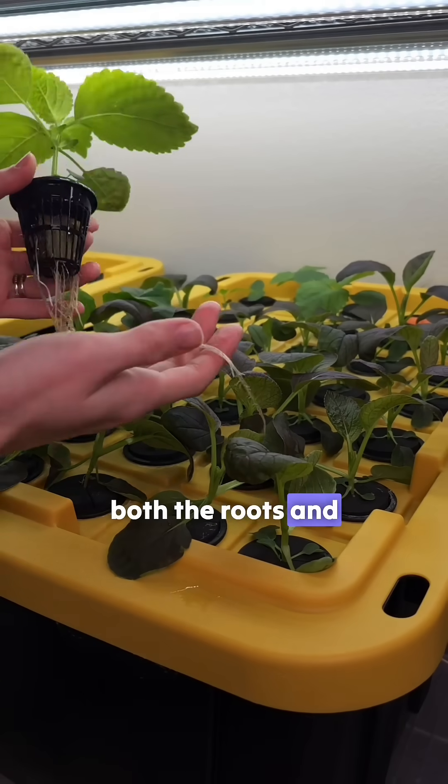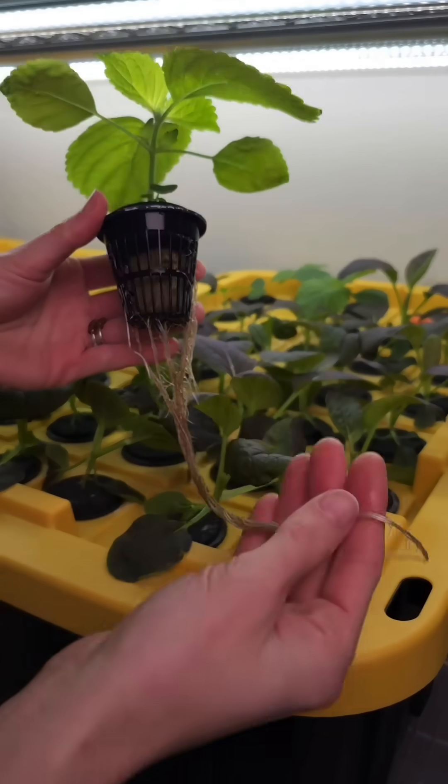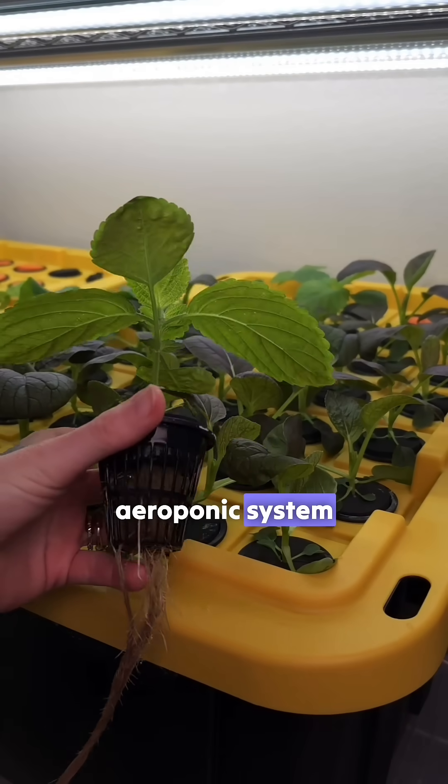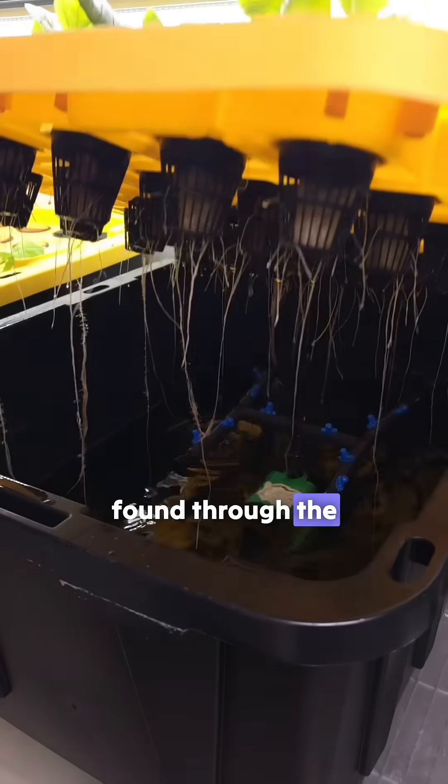Over time both the roots and plant will continue to grow. And that's how we plant up our DIY aeroponic system. Supplies can be found through the link in our bio.